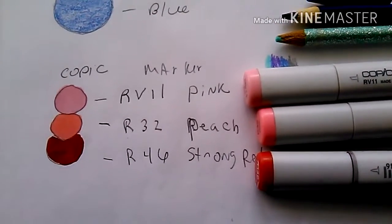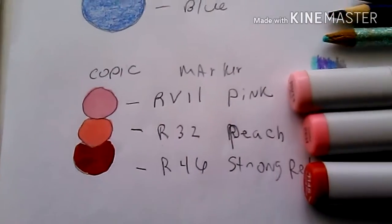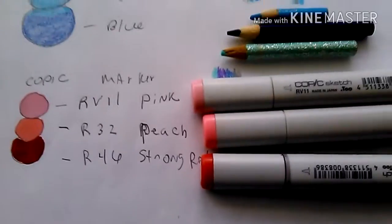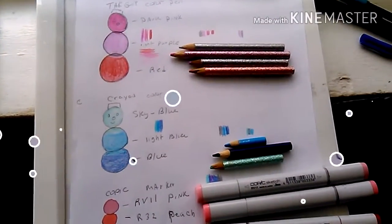I got R11 Pink, R32 Peach, and R46 Strong Red. I think it looks like an okay color combination, but I'm not sure. I hope you guys enjoy this part of the video, and I'll show you my beautiful snowman all done.